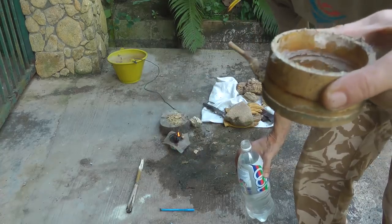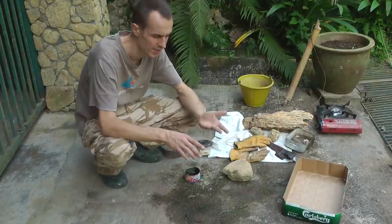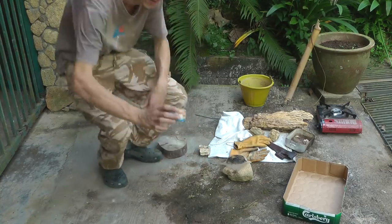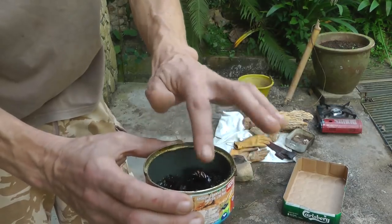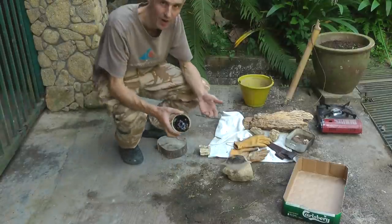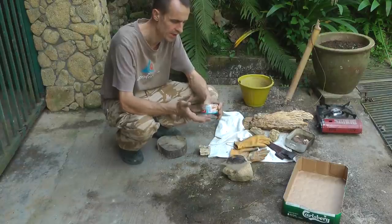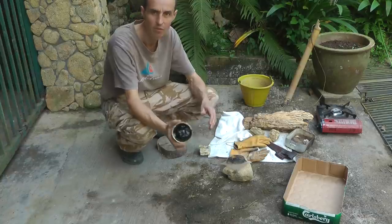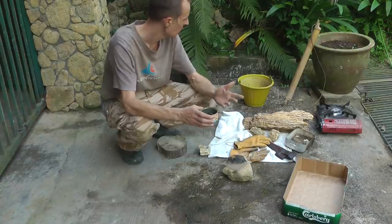We've re-waterproofed it — that's done. Bits of bark or wood that were in there have either been burnt off or trapped by the sieve, and you can see the resin now that's come through. It's already cooled down. Normally you do all this on an open fire — I'm just using a gas cooker because it's easy to show you.